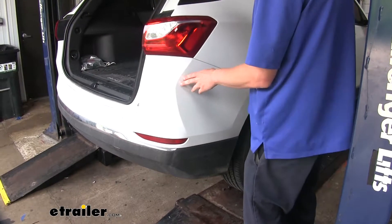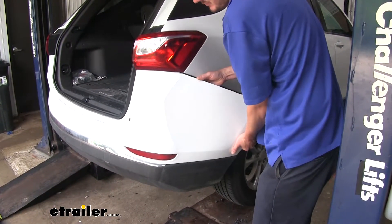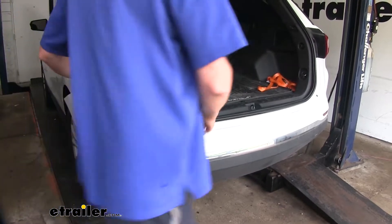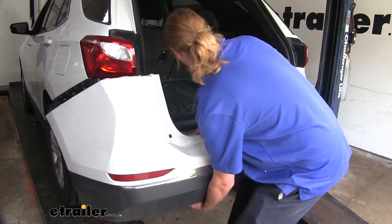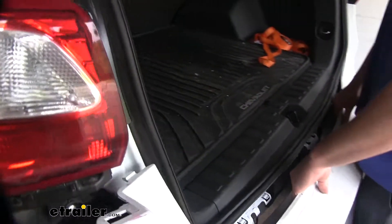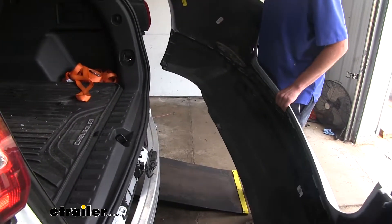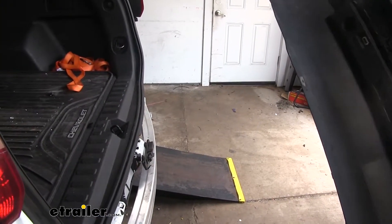We can now remove our fascia. We're going to start on one side and gently peel it back. After you've got one side released, go to the other side and release that side. With both sides released, we can come towards the center and pull it out. Once you come out a little bit, check behind for any electrical connectors and disconnect them if any are present. Since we have no electrical connectors present on ours, we're just going to set it aside. Depending on the options you have on yours, you may have some electrical connectors for sensors in the back.